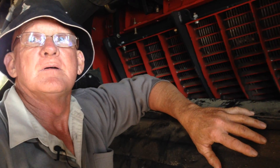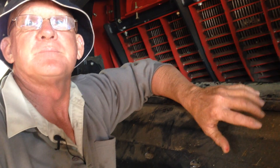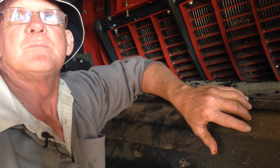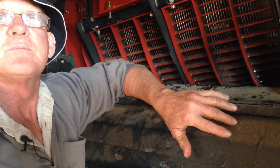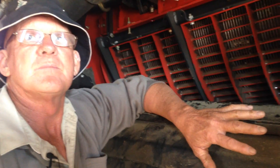Righto Ray, we've got the inside of your Case header here. What model header is it? 8230. And you're going to tell us a bit about the setup of what to do with the concave when we're setting these things up for harvest weed seed control.